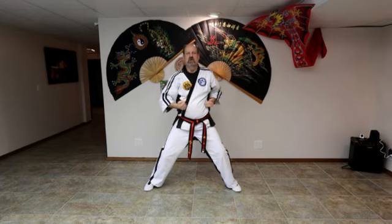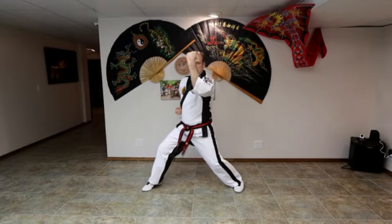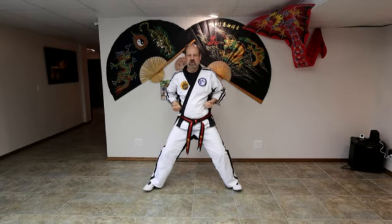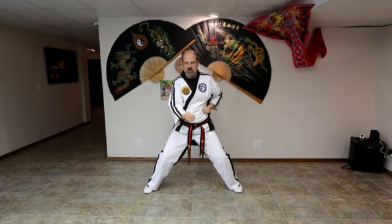Uppercut. Ready? One, two, three, four, five, six. Back to chamber. Upset punch. Ready? One, two, three, four, five, six. Back to chamber.